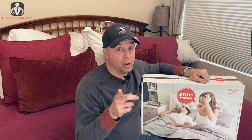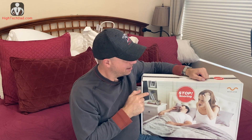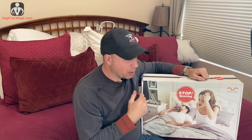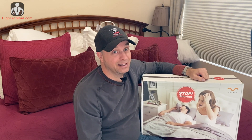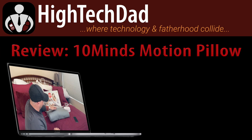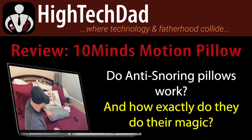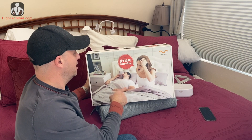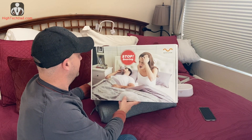If you're kept awake by someone snoring, or if you're the one keeping someone else awake by snoring, you're going to want to watch this review. I'm going to go through the 10minds Motion Pillow — this is an anti-snoring pillow — and walk through some of the features on how you can finally get a good night's rest or give someone else a good night's rest.